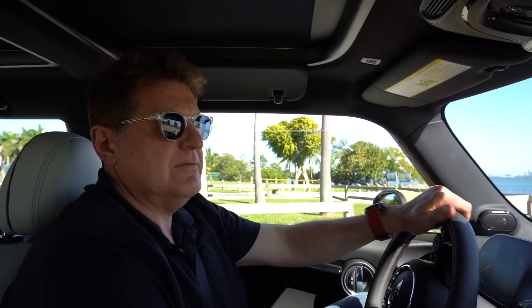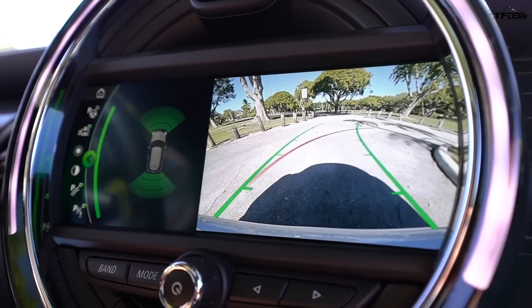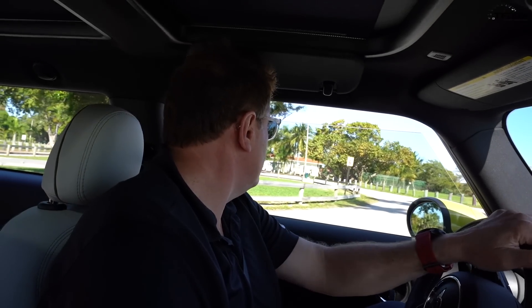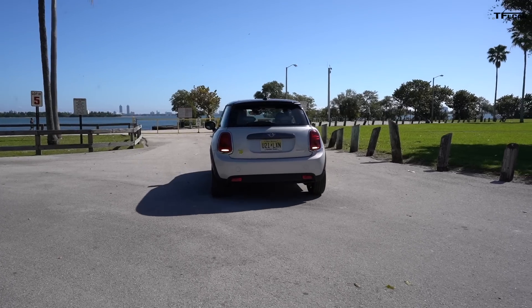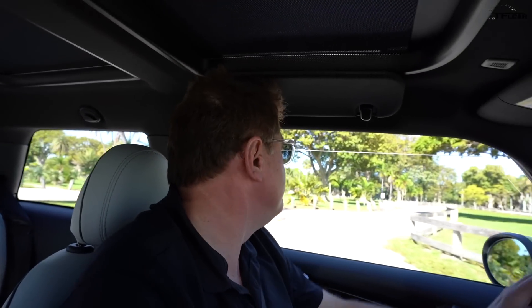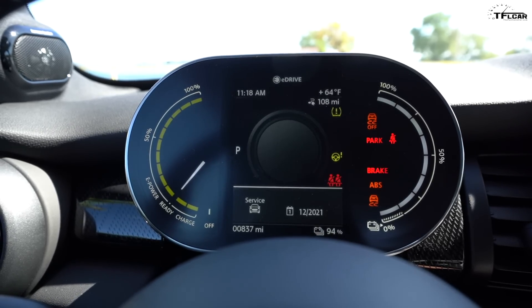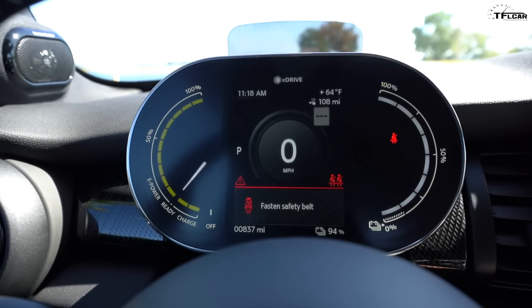It's got a good backup camera — doesn't look like a potato. You can hear the sound as you drive — kind of a cross between a Cuisinart and one of those Star Wars ground cruiser sleds from the Mandalorian. The center screen shows battery capacity from zero to 100% and a power usage meter. Other than that it's basically the same interior as a standard Mini, which is a good thing.